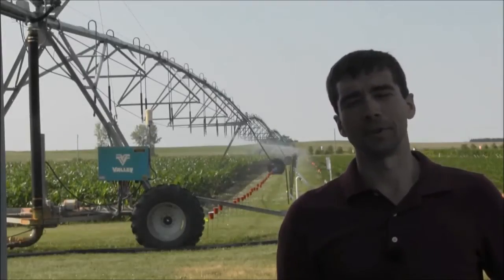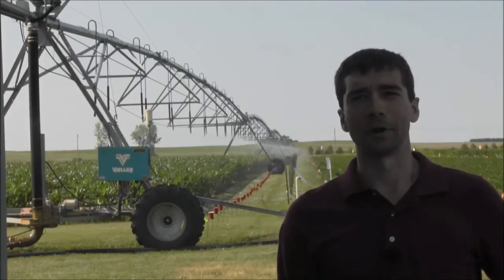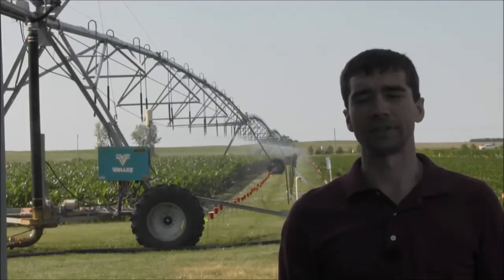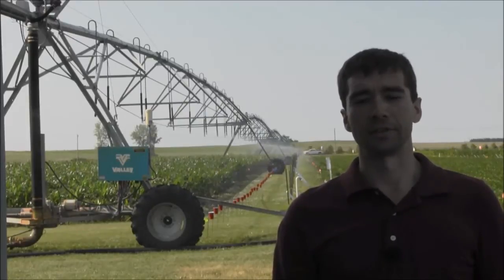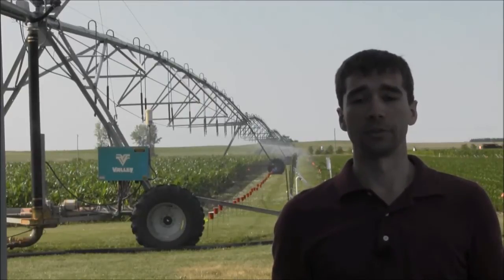Hi, I'm Josh Stamper, Irrigation Extension Specialist for the University of Minnesota. Today we're out here at the Herman Rauscholt farm and we're conducting a series of uniformity tests for our irrigation system to determine if all of our nozzles are functioning effectively and if we need to replace some nozzles.